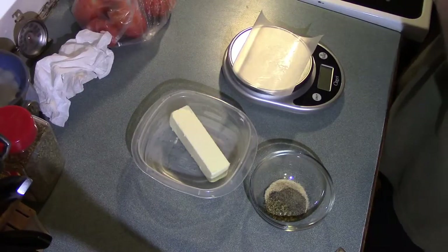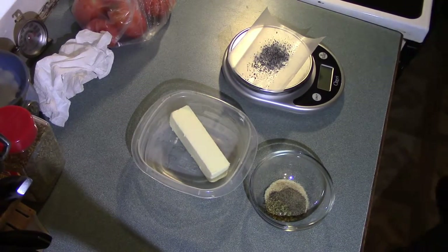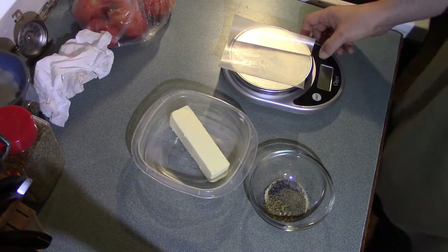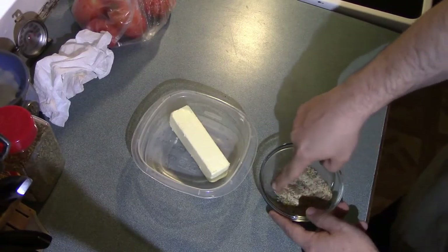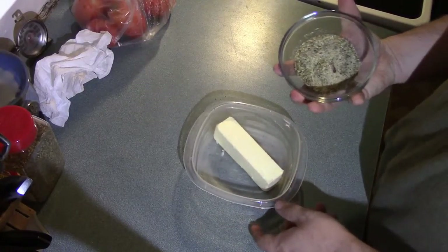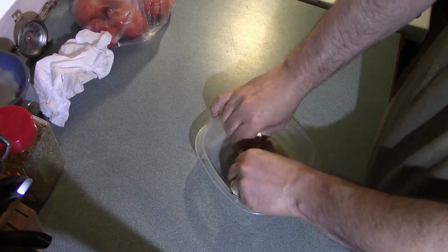I'm going to add the oregano to the bowl. Now I have some ground black pepper and I'm going to measure a half teaspoon of it as well — that comes out to one gram. Finally, I'm using a special salt: Hawaiian black rock salt, measuring about one gram directly onto the paper. The butter I'm using is unsalted, which is why I'm adding salt. I'm using one stick of butter, and I'll add it to the bowl and mix the dry ingredients together.